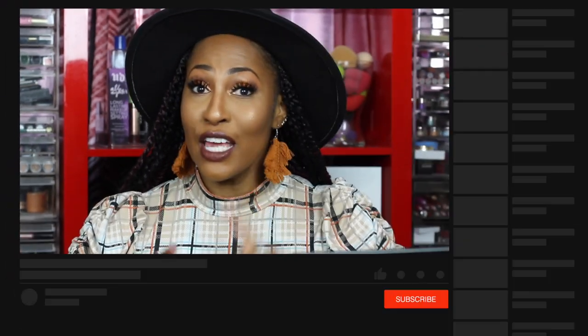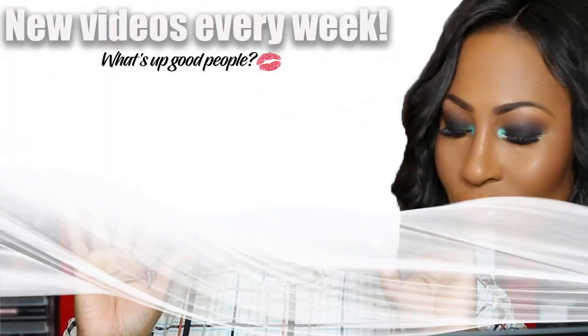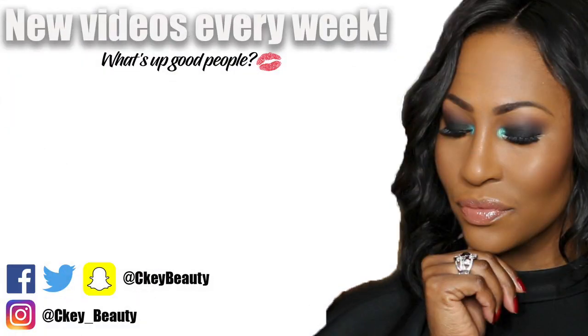You guys have an awesome, blessed day! I will see you soon. Don't forget to join the fan band by subscribing, please comment, thumbs up, and share — because sharing is caring. Confidence is key. A woman feels good when she's looking pretty. You don't need a Benz, Lexus, or Range Rover — just give your girl a bomb beauty makeover!